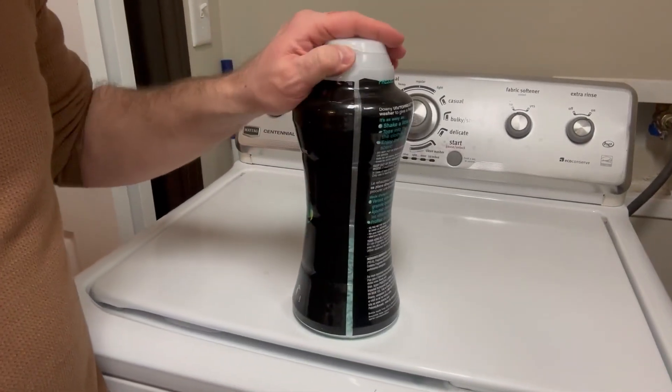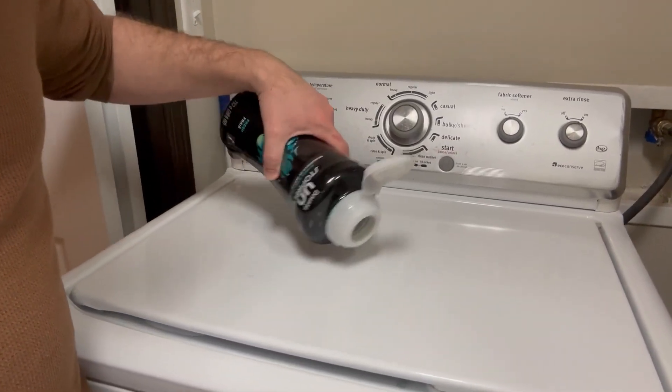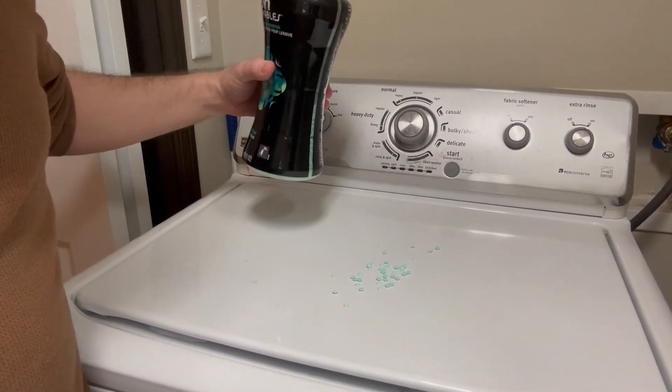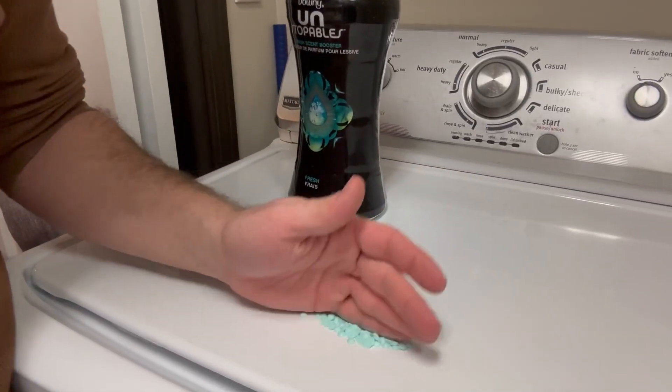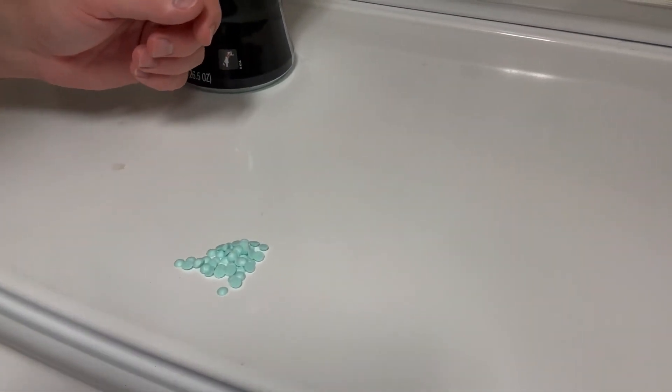For every single load that I do now, I'll just sprinkle a little bit of these on top — maybe one load, I'll give it like that much. And you can see here the granules are pretty small. They dissolve right into the water and you don't notice any difference.